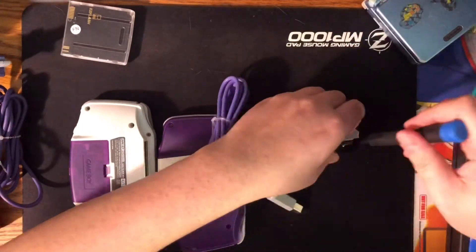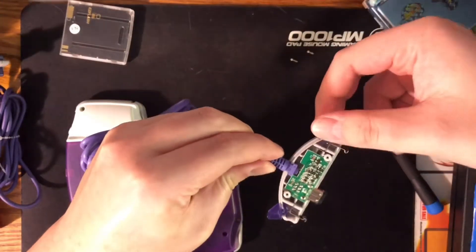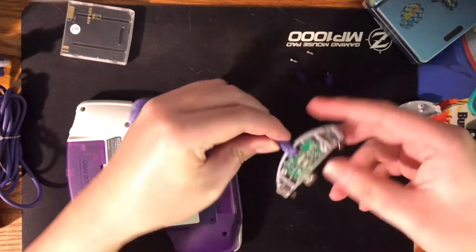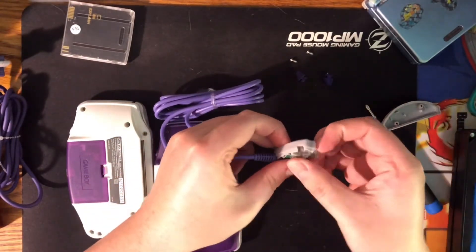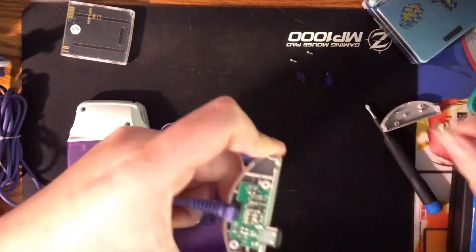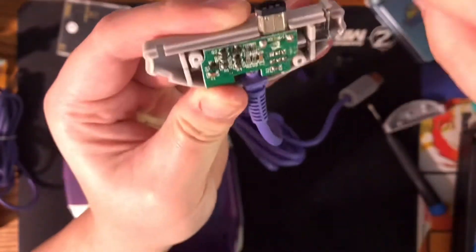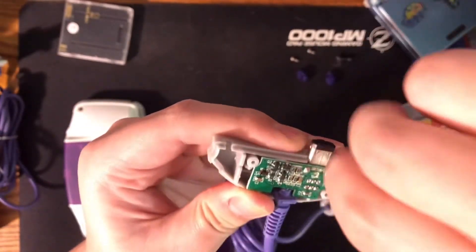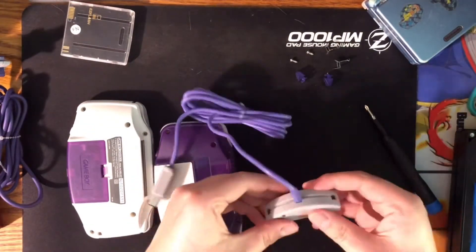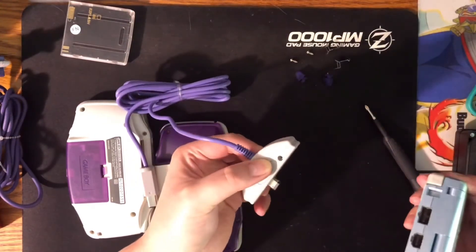A really easy fix is to get a Phillips screwdriver and just take these clips out. Take this out, take this out, take out this little metal piece that holds it — it's a little finicky to get out. You probably just want to get the side closest to the PCB out first and then you'll be able to lift the rest out. Then just screw it back together — or you can just tape it together if you want.